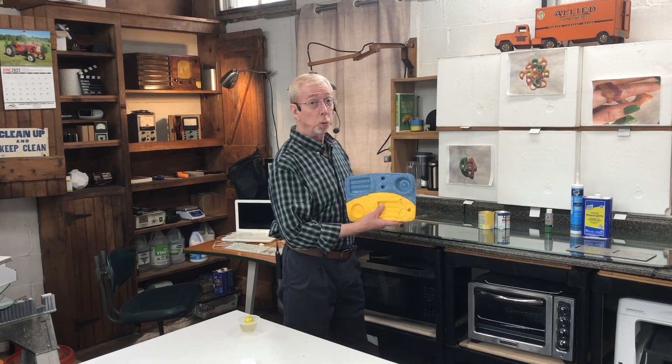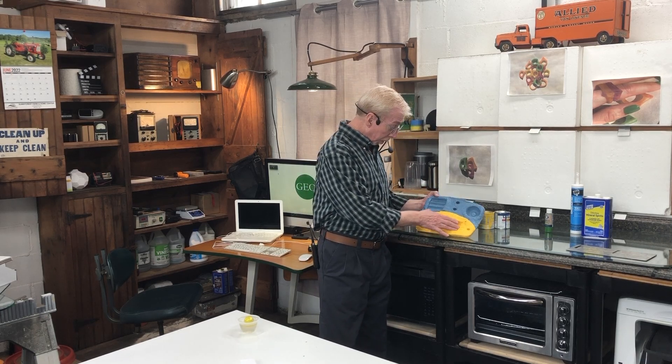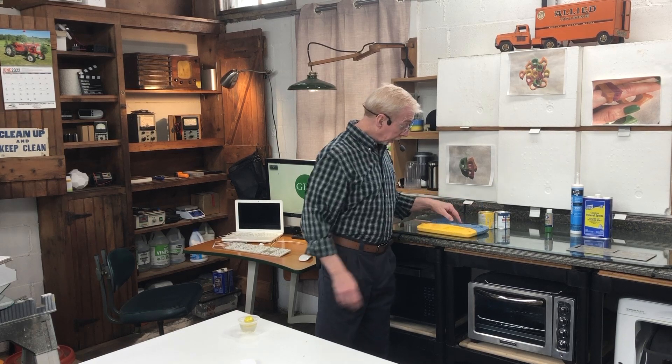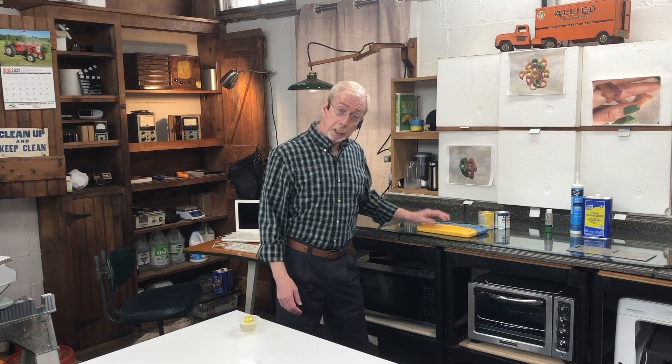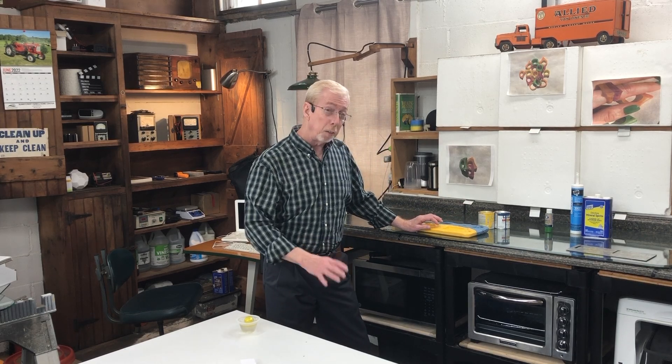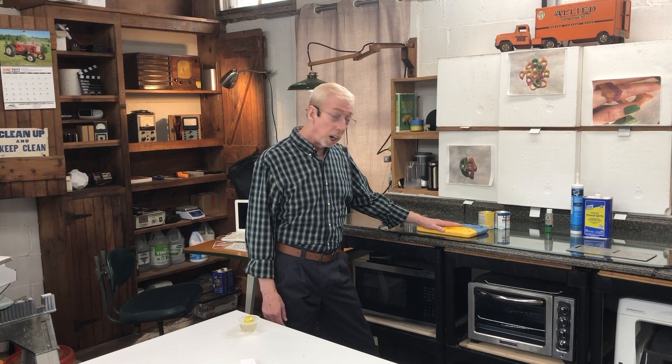Hi folks, welcome back and thanks for joining. I wanted to show you this really cool silicone tool tray that I made — you'll notice the colors. I made some things for nuts and bolts and that sort of thing. Now, the thing about silicone is you can't paint it once it's cured. Nothing sticks. You can't paint silicone, but you can still color it and I'm going to show you how.